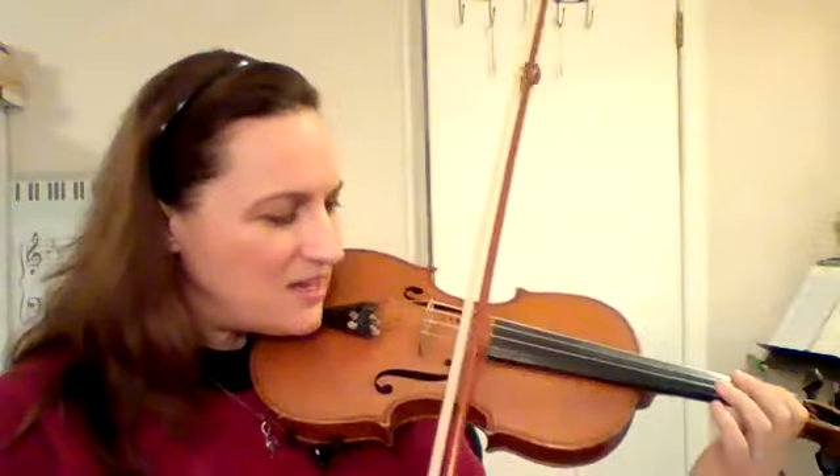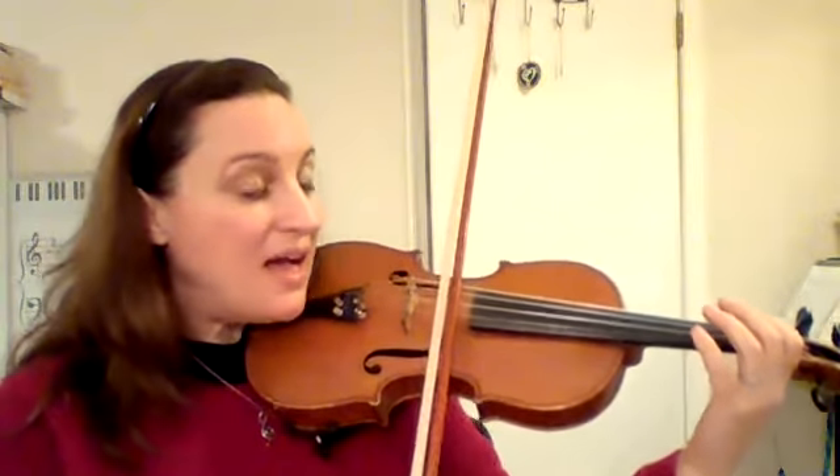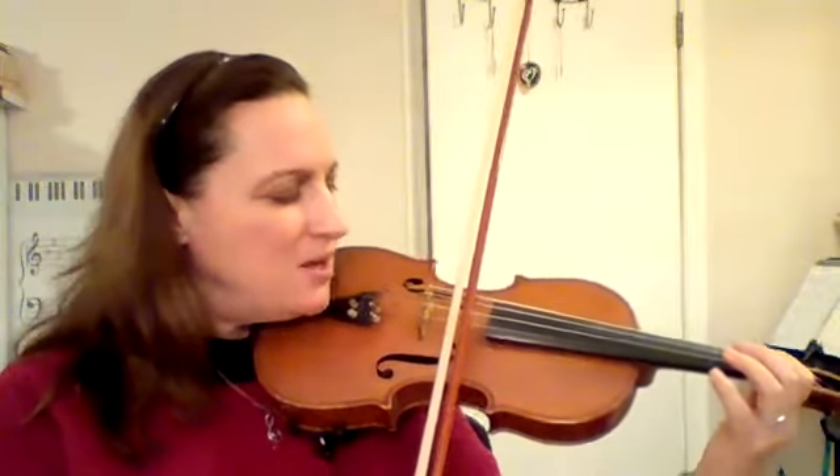One more time, and let's change the rhythm so it says 'I've got music.' It's going to sound like this - bow on A, go: I've got music. Good! Let's do that one more time, bow on A, ready, go: I've got music.